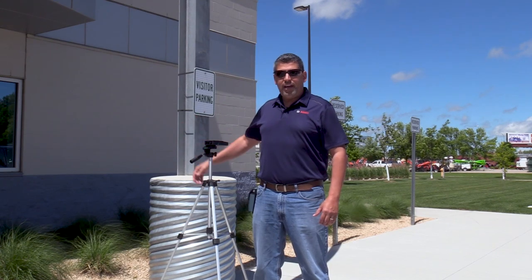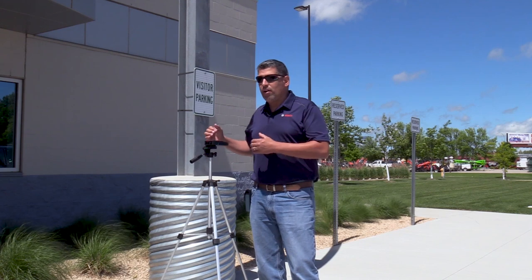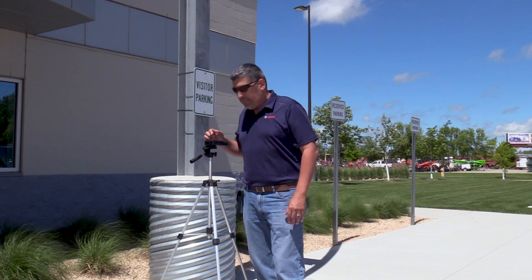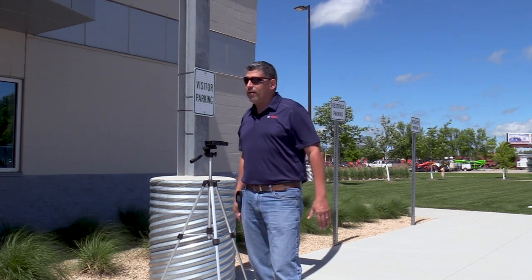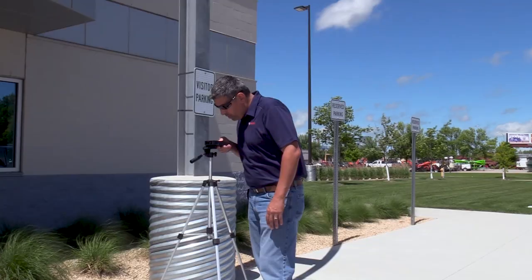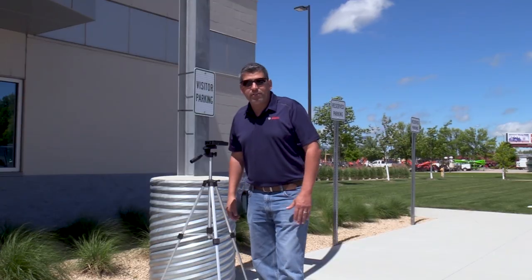Now we're outside in front of the Acme headquarters here in Grand Forks to show you what it can do outside. I have it set up on a tripod. The longer the distance, the more still you want to be. Basically I take my bullseye — it turns from green to red — my target's ready to go. I'm lined up, hitting the garage door that's across the street, and I'm going to take a quick measurement. 280 feet, 1 and 9/32nds of an inch.